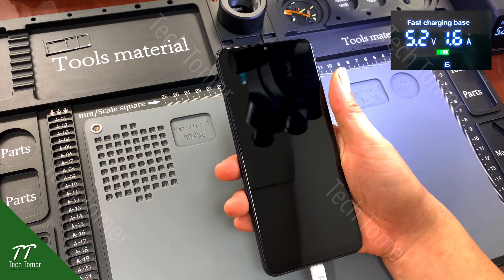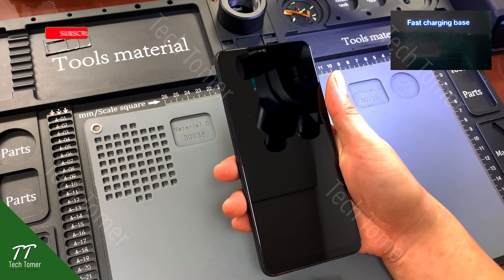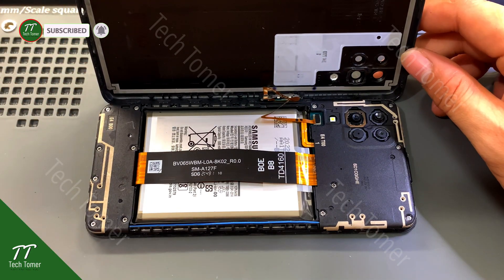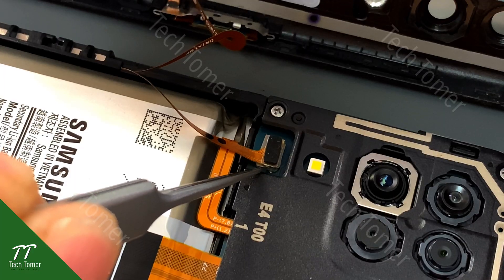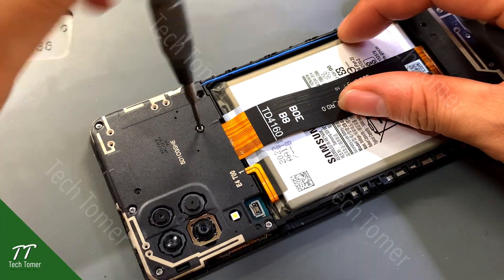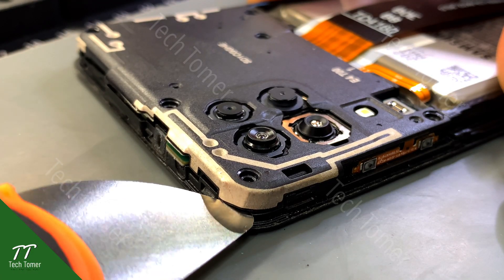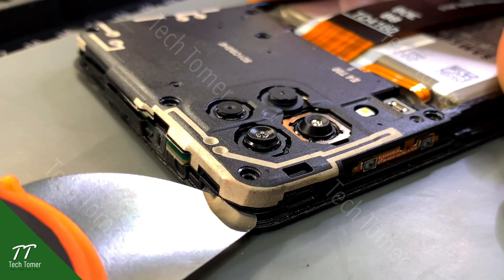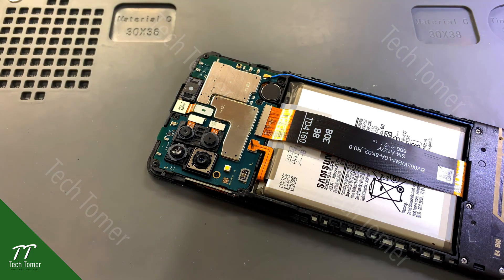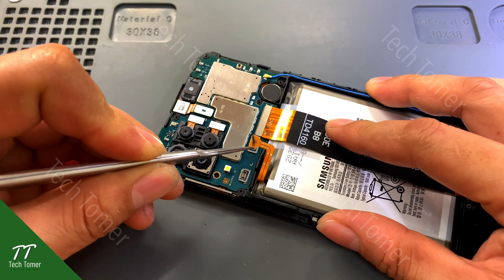It is necessary to disassemble the phone to make tests. Unplug the charger and remove the back cover. Disconnect the fingerprint flex cable, then remove the screws with a screwdriver. Gently lift the motherboard cover with a metal pry blade and take it out. Disconnect the battery and display flex cables.